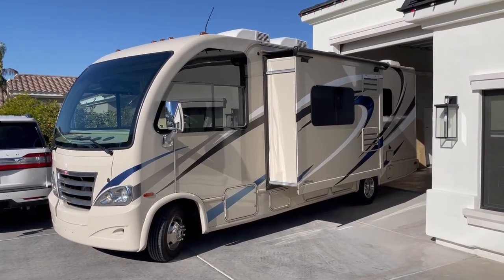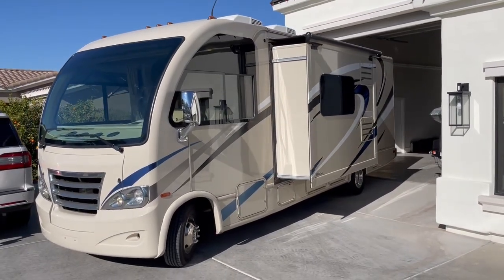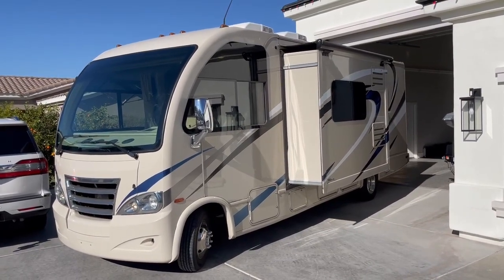All right, so this is a video tour of my coach. Someone asked for it, so I'm just going to do kind of a once-around so people can see it.